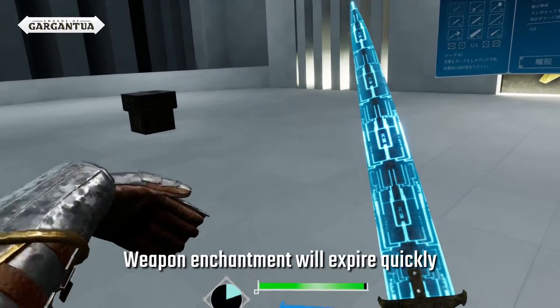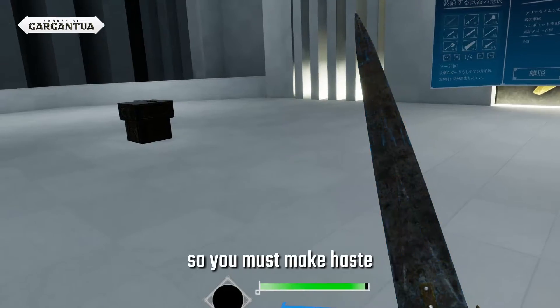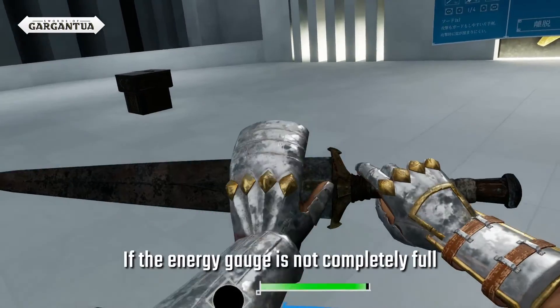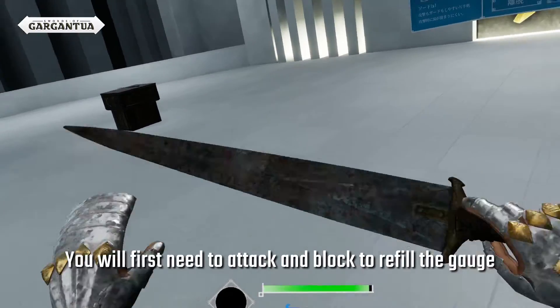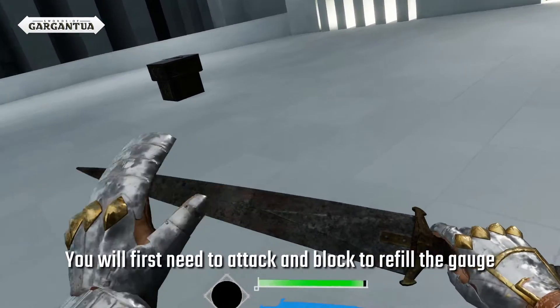Weapon enchantment will expire quickly, so you must make haste. If the energy gauge is not completely full, you will not be able to enchant. You will first need to attack and block to refill the gauge.